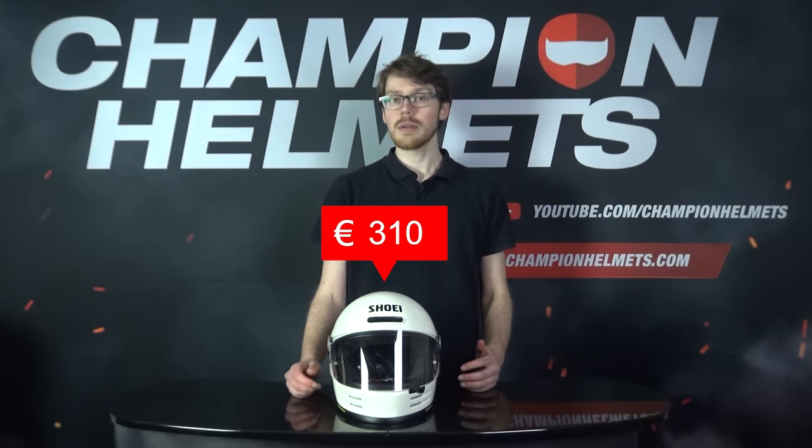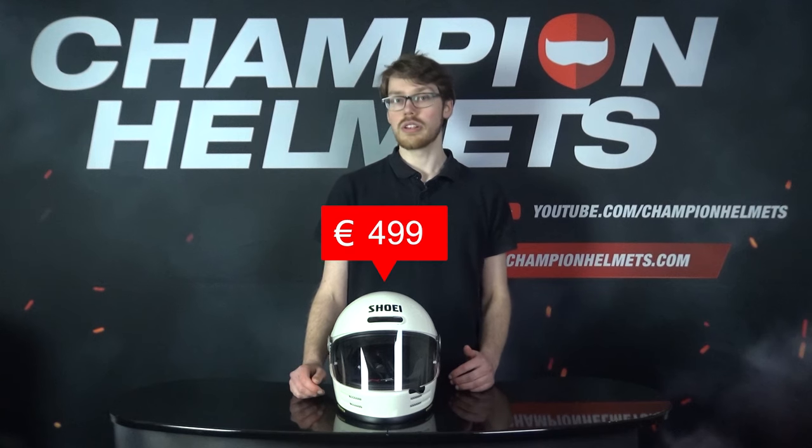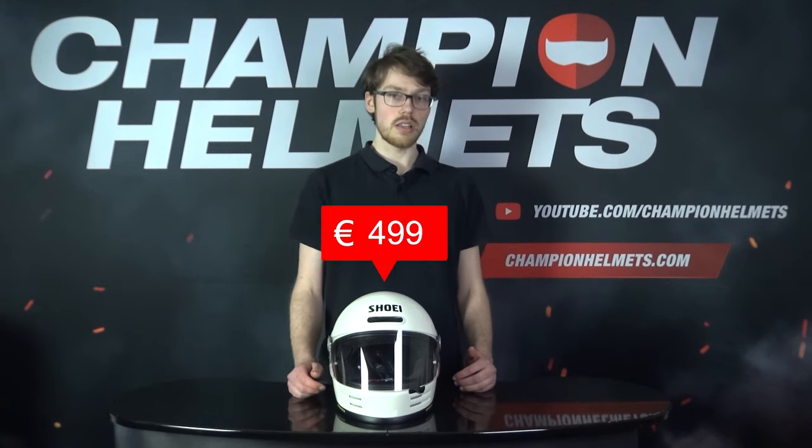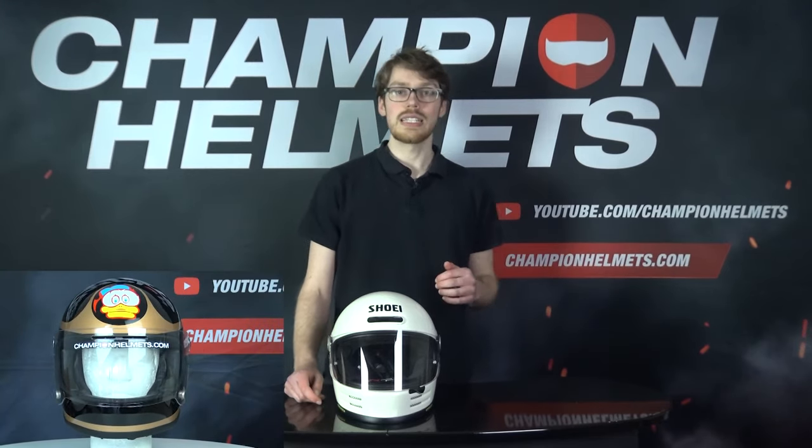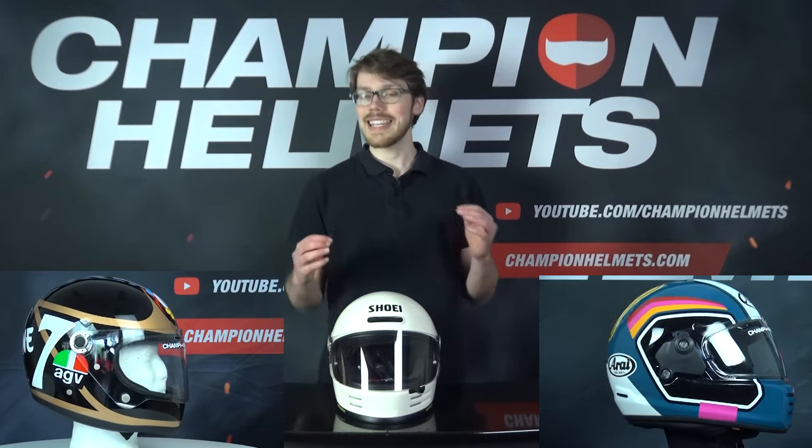The Shoei Glamster will be coming at a recommended retail price of about 500 Euros or about 540 US Dollars. This means it will compete directly with the AGV X3000 and the also recently released Arai Concept X, which only serves to make choosing between the two even more difficult.